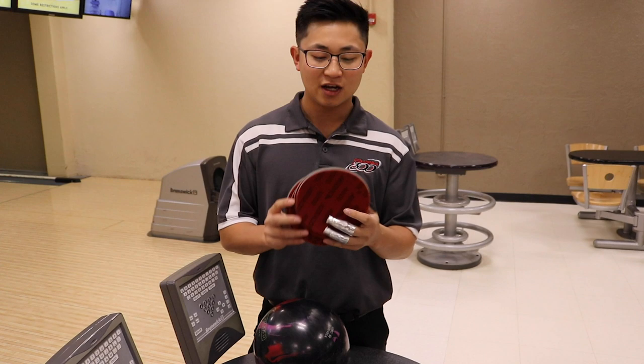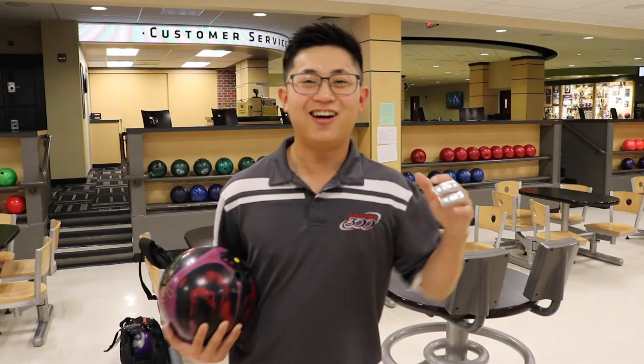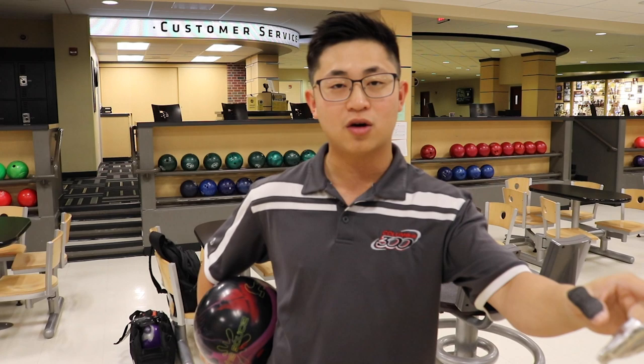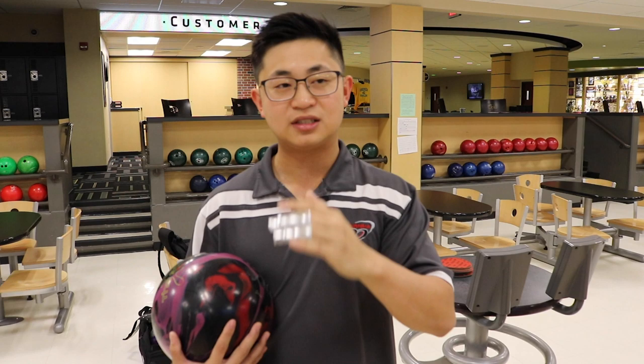I have six Avalon pads here, ranging from 360 grit to 4000. I'm going to demonstrate the differences each pad makes on this bowling ball. My control ball right now is lane shine — not too much surface, no polish, nothing. I'm going to start at 4000 grit and work my way down to 360, standing in the same spot and throwing at the same target each time.